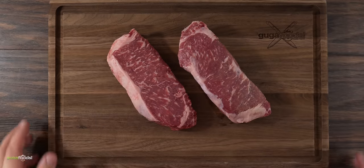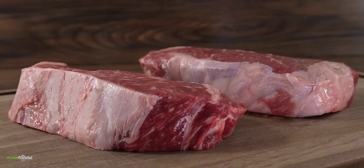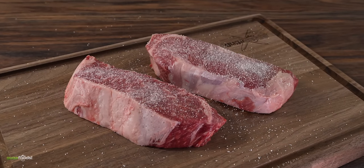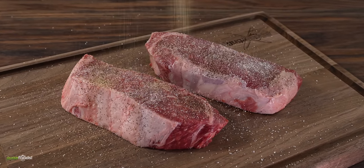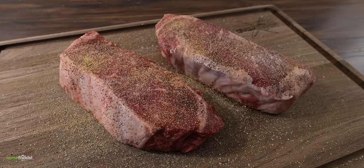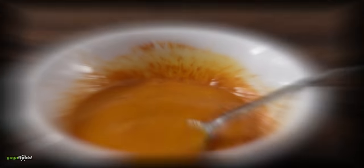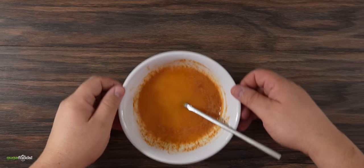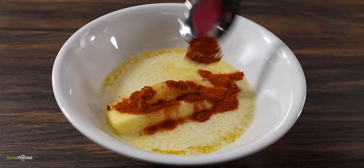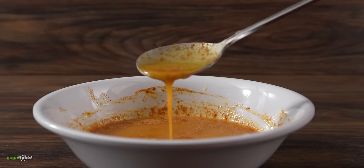Now it's time to make butter steak, and we can't do that without steaks. For today I chose these two beautiful New York strips — one and a half inches thick and just perfect for today's experiment. To season them I kept it real simple: a little bit of salt, freshly ground black pepper, and garlic powder. Now remember with butter chicken you must marinate it first, but I'm not doing that with steaks. Instead I made a perfect butter basting sauce. I started with some melted butter, followed by garlic paste, ginger paste, and a good amount of Kashmiri chili powder. Mix everything well and once fully combined the butter basting is ready.